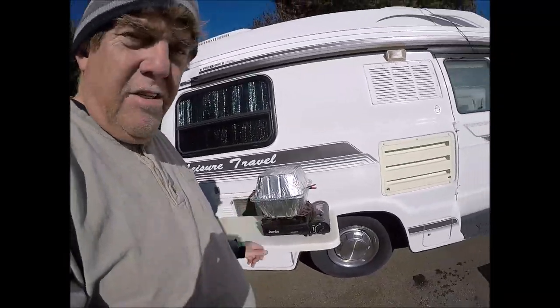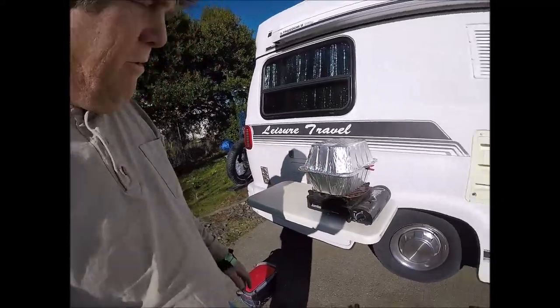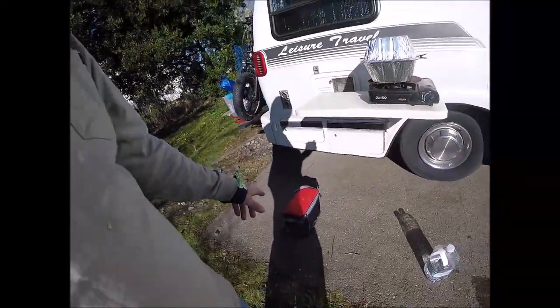This is my high-dollar crab boiler. It's full of water right now — we're heating it up. The crab is in there on ice, and he's going to be taking a swim in some hot water in just a minute.